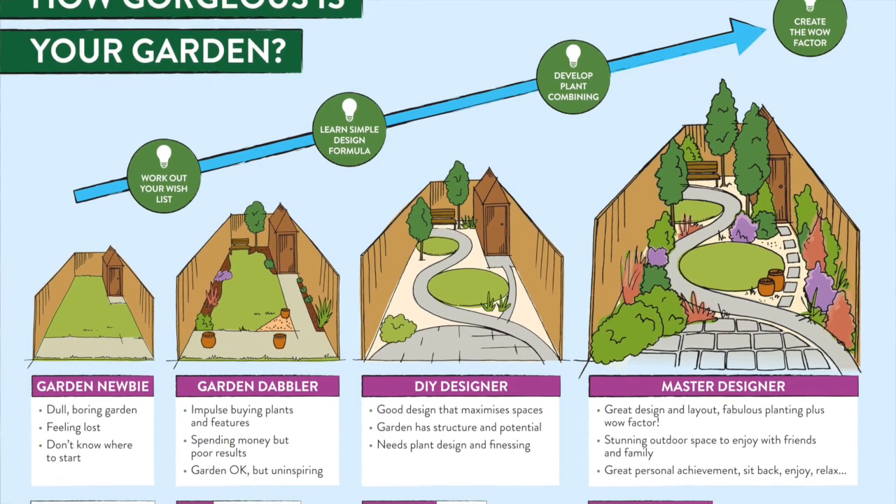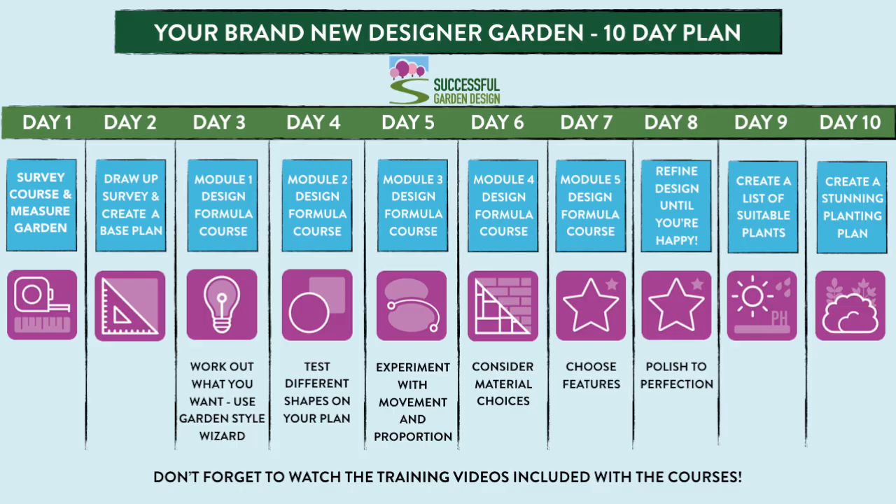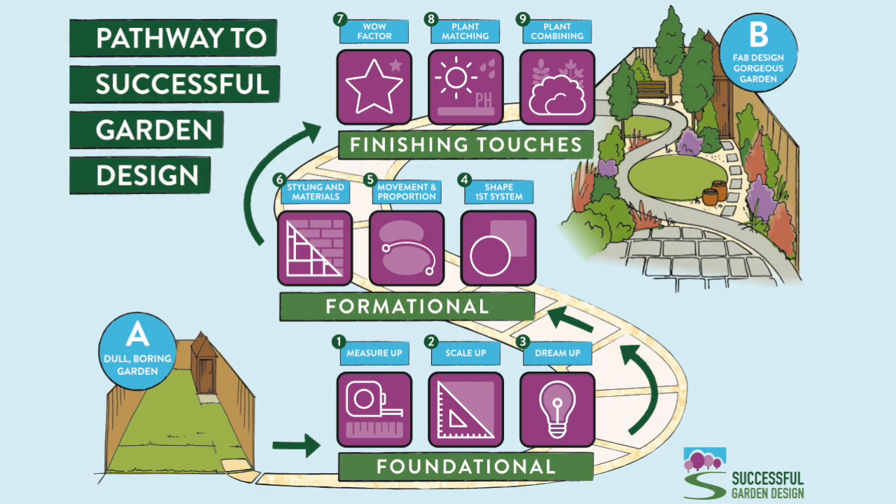The methods that I teach here at Successful Garden Design are very different to anything you'll find in books and college courses, because I teach a very simple formula that enables complete amateurs to design like a pro in 10 days or less. I know that might sound quite incredible, but we have students from all over the world who have had great success with the methods that I teach here, because I teach a simple how-to rather than the complicated theory that you get in design books and college courses.